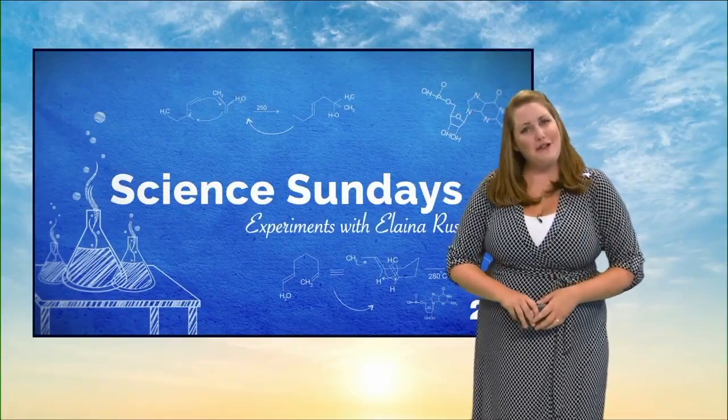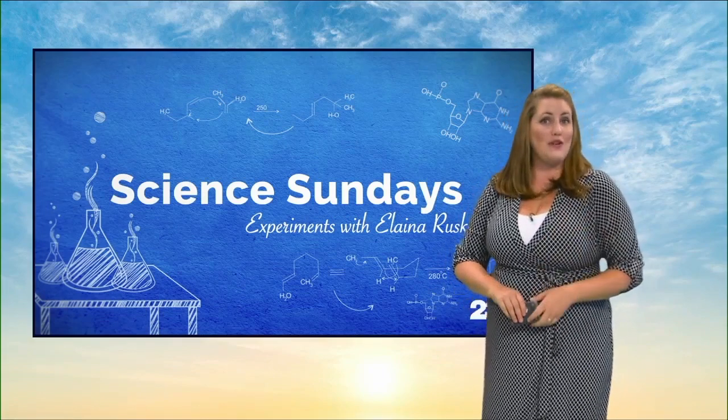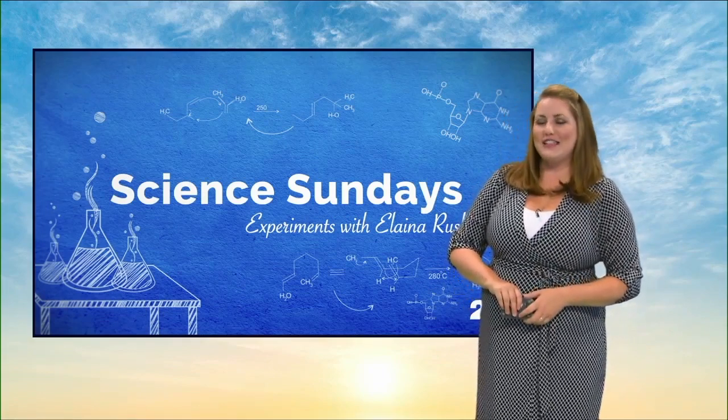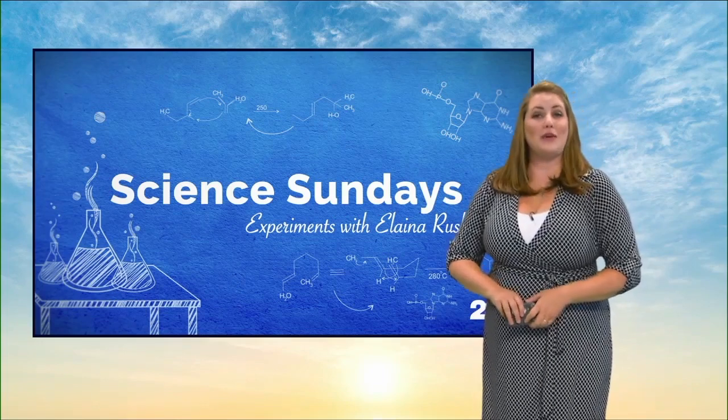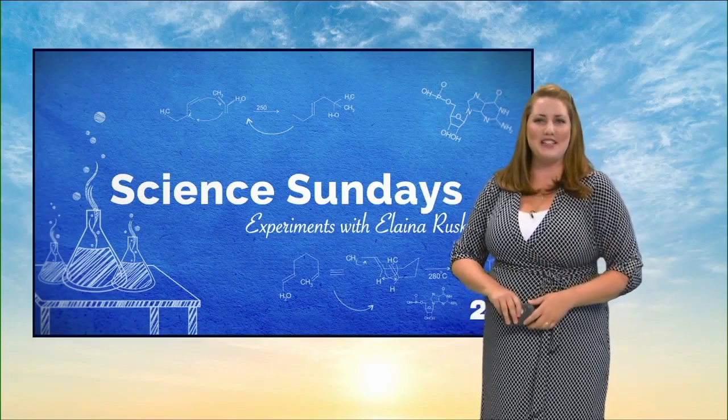As you can tell, Kristen and the boys had a lot of fun with this one. To see the full 16-minute episode and learn more of the science behind this art, just head over to our website at Turn23.com forward slash Science Sundays. Have a great week back to school and we'll see you next weekend.